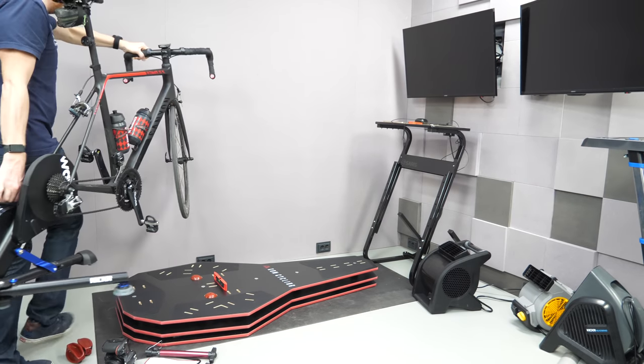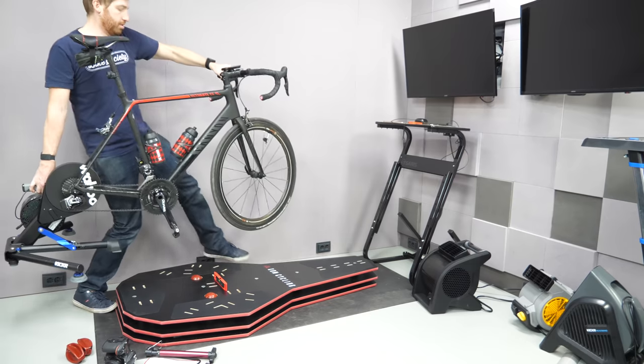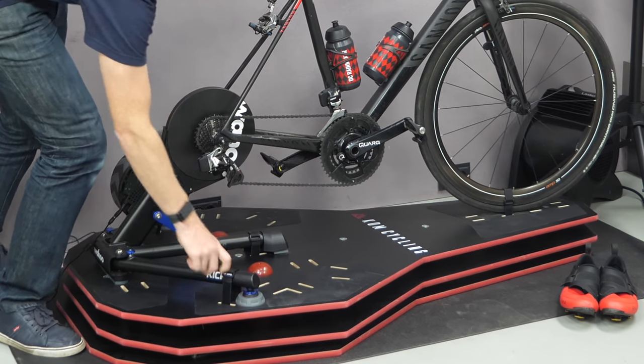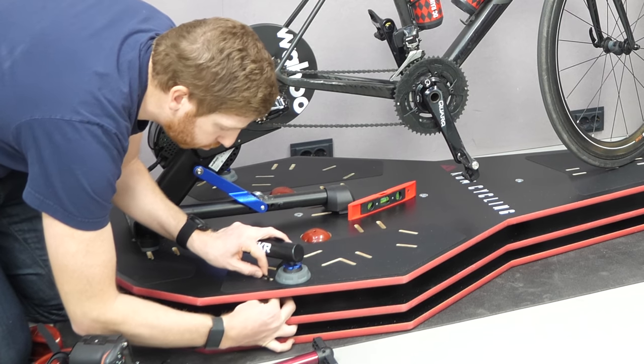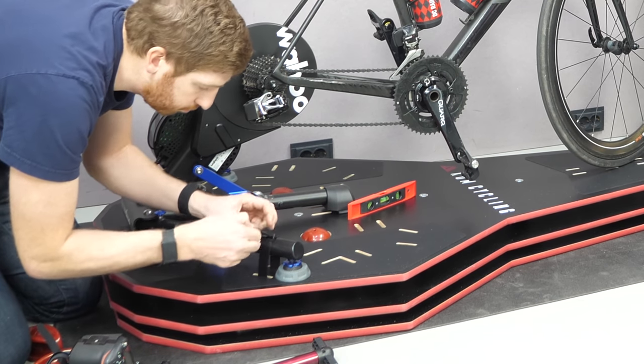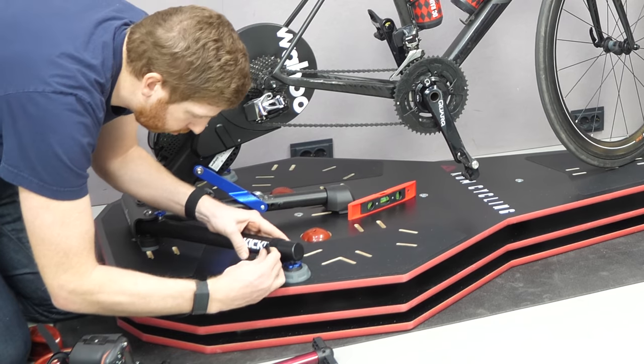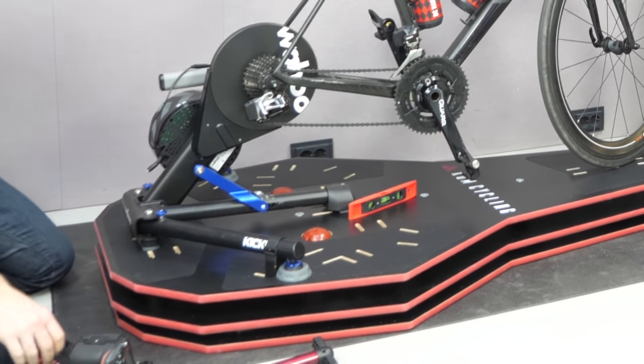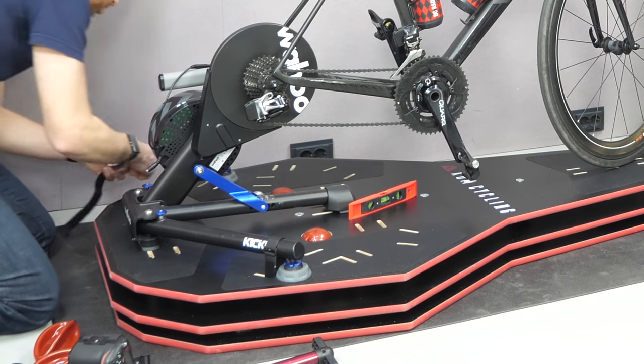Next you need to get your trainer on board. I've got the Kickr on here, but it works with virtually every trainer. You can see all the different slots and straps that simply strap it in — it takes a couple of seconds. With something like the Saris H1, they're offset more to the left so you have to play with that a bit more than with the Kickr, which is more center-balanced.